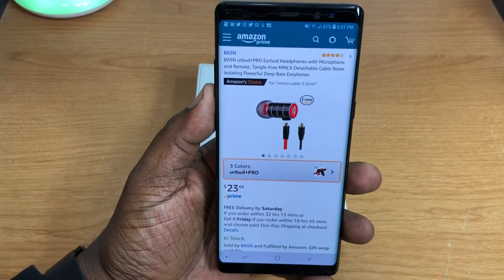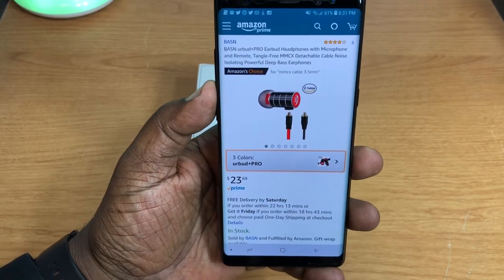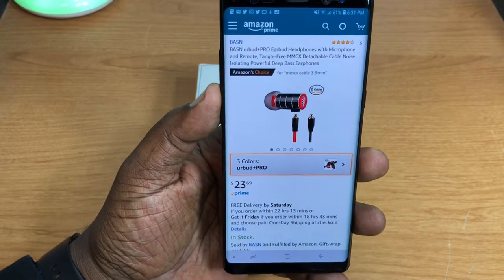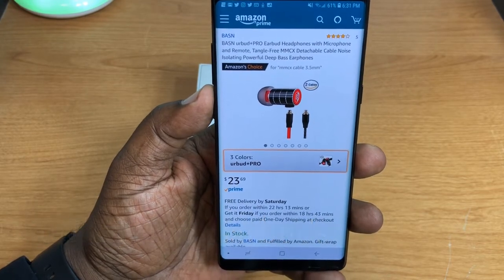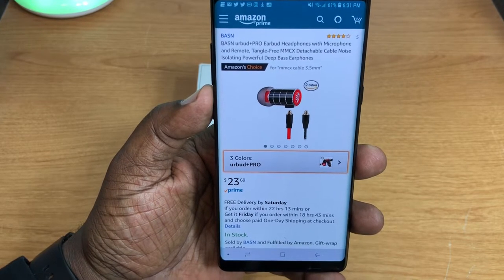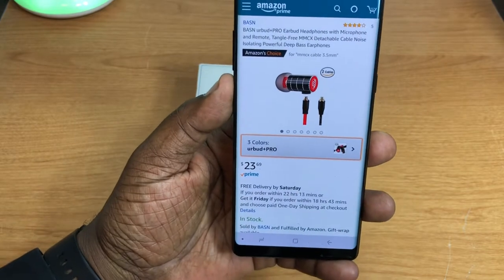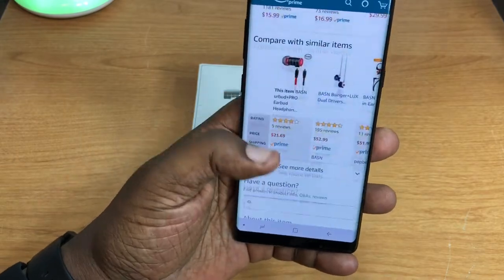What's up guys, this is Will and I'm back with another video. Today we're going to take a look at some earbud headphones that were sent out to me for review. A big shout out to the company called BASN for providing these for review. These are the Airbud Plus Pro earbud headphones, and you can pick these up at Amazon.com for $23.69 — I'll leave that link in the description.